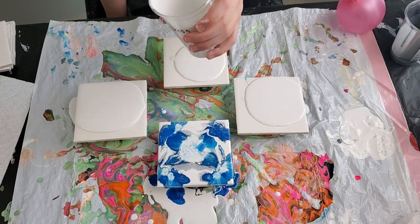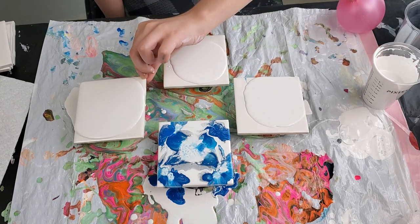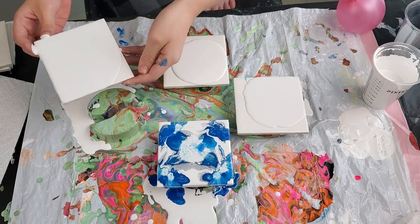Oh oops, that's probably enough. Especially for that one — at least one of the corners is already covered. So tell everybody what you're doing. So I'm just coupling the towels in a base coat of white and tilting.